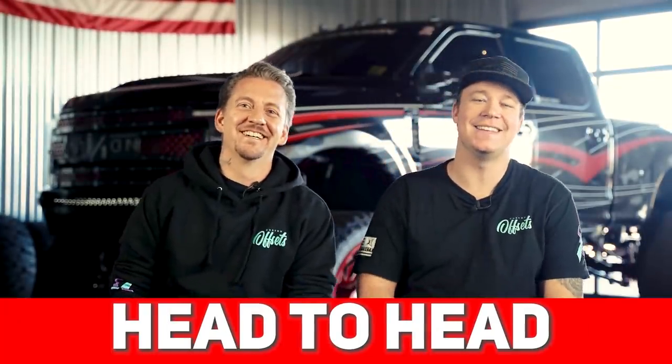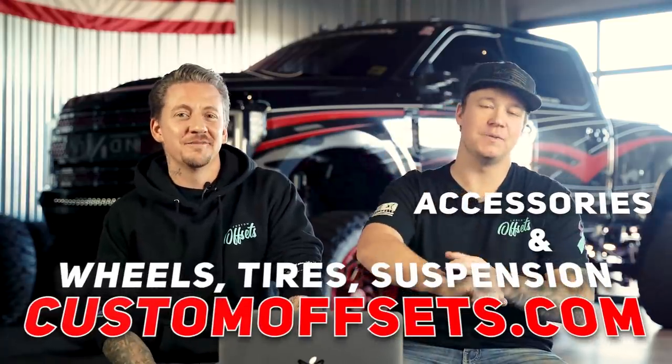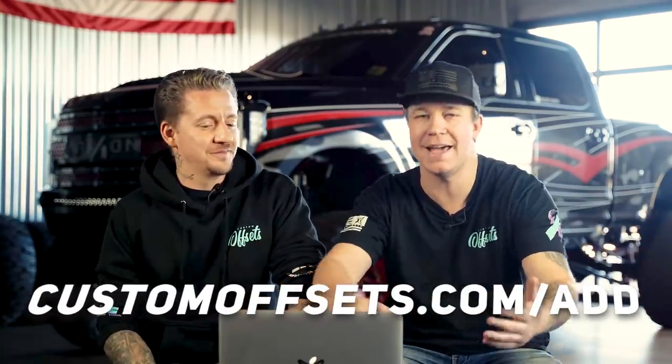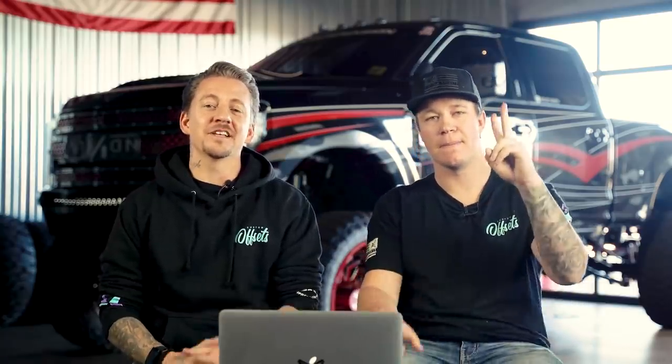That's what we've got for you on today's episode of Head to Head. Thank you, and thank you for stopping out. Thank you so much for having me. Wheels, tires, suspension, accessories — CustomOffsets.com. If you guys want us to ever look at your truck, add it to our gallery at CustomOffsets.com/add. We'll see you guys in the next one.